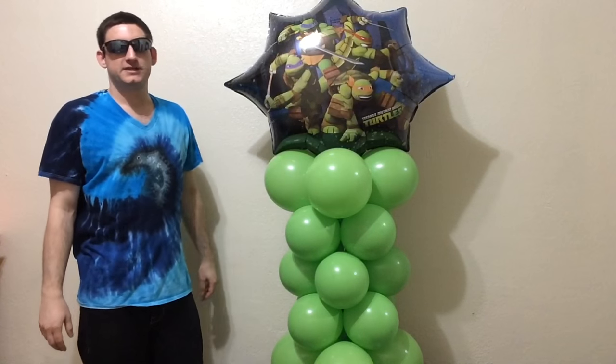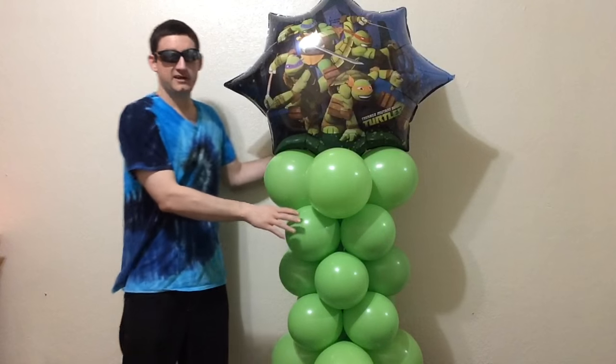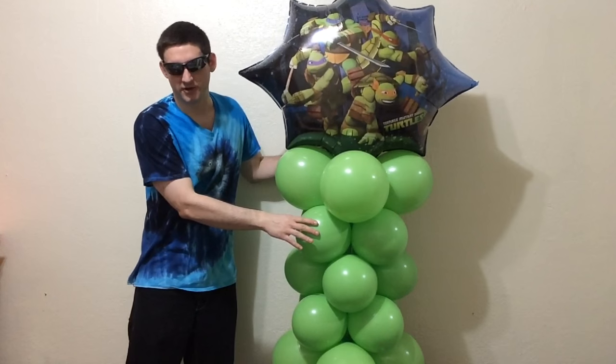Hello, this is Sage the Balloon Sage, and here are five reasons why you've just got to learn this Teenage Mutant Ninja Turtles balloon column.